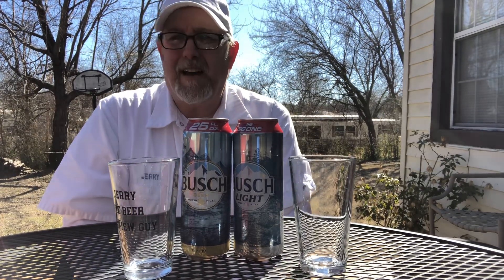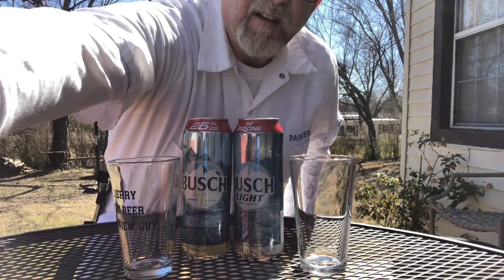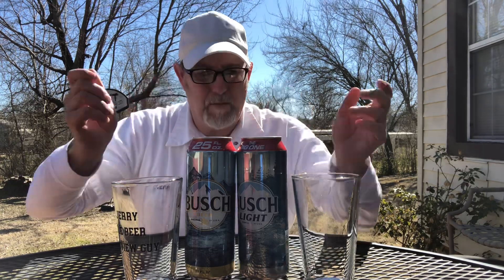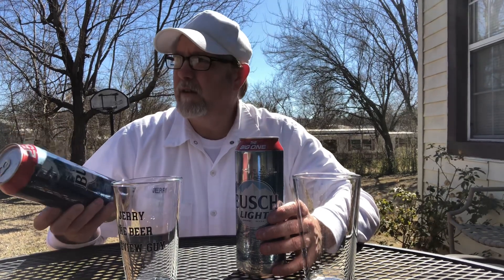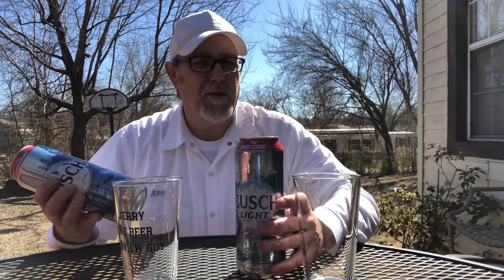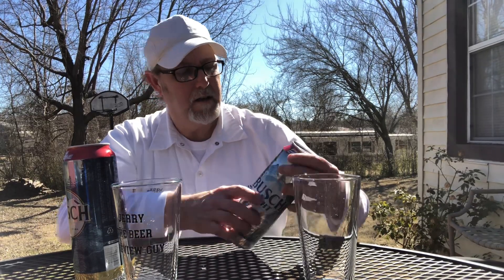Hello, I'm Jerry Fork, the beer review guy. I'm going to do a comparison video. This was a suggestion from Matt Summers — he wanted to know if there's a big difference between Busch Light and regular Busch. I'm able to do this one during the week because these are only 4.3% ABV for the regular Busch, and the light is 4.1%, so they're really low ABV beers.